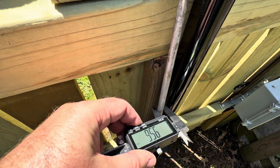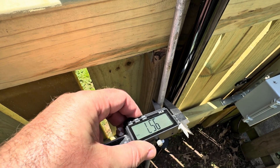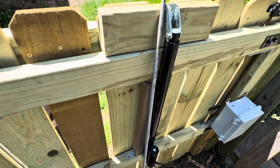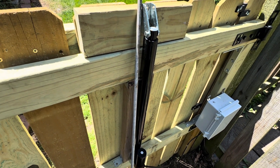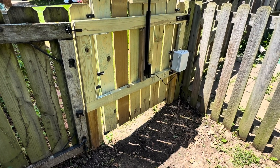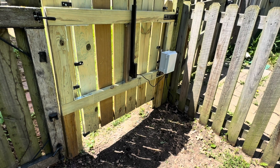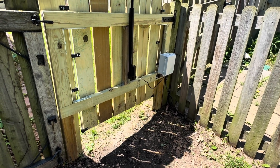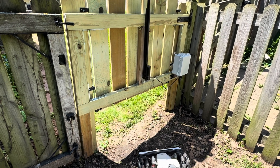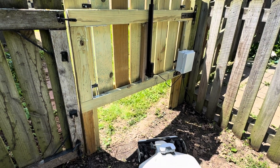The rods I used are aluminum rods, about 9.57 millimeters in diameter — I'll try to find a link and they'll be down below in the description. Here comes the Luba getting ready to go to the front yard to mow. I'm opening it up right now for it. And there it goes — off to work.